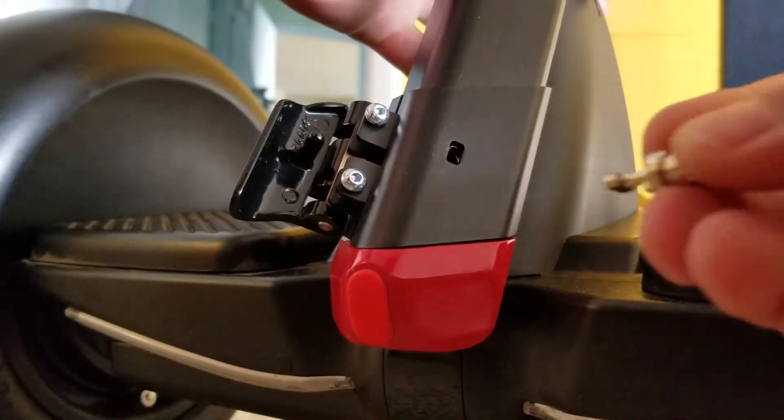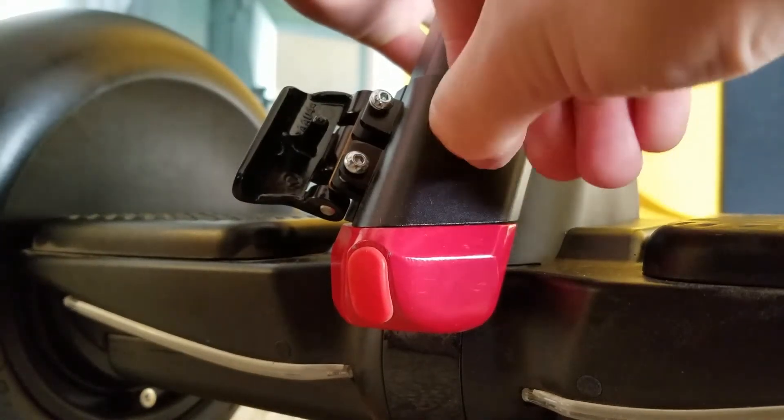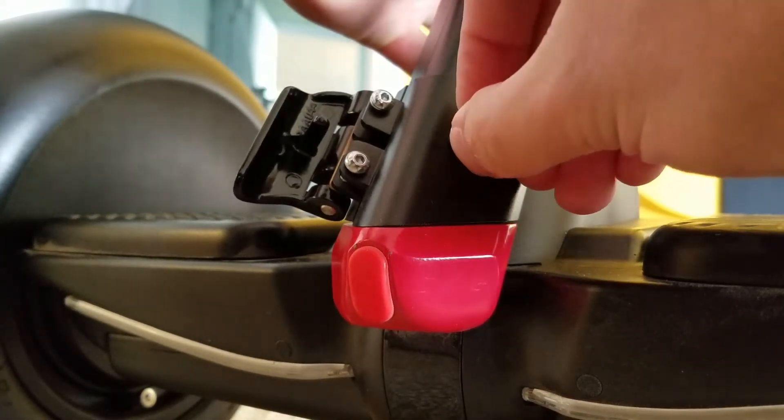Take your Kensington ClickSafe anchor point, insert it into the Kensington lock slot on your steering column, and just tighten it down.